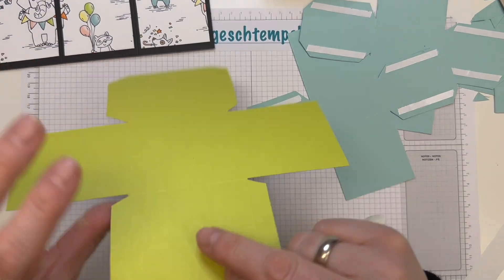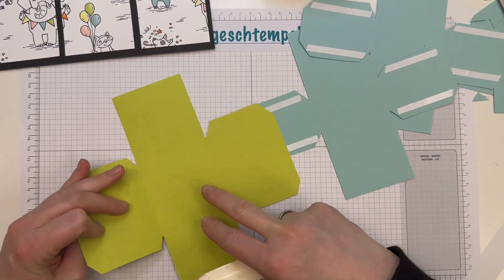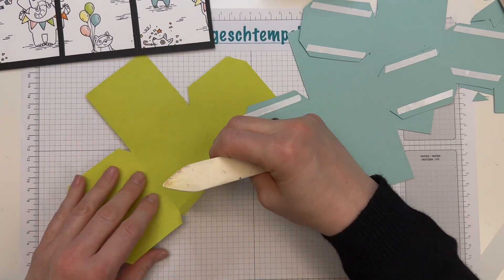Nun nimmst du den Papierfalter zur Hand und falzt einmal alle Linien ordentlich nach.